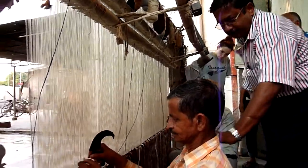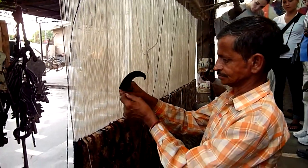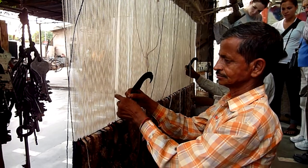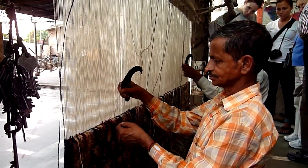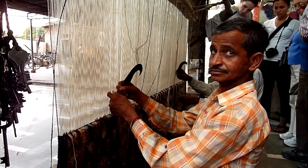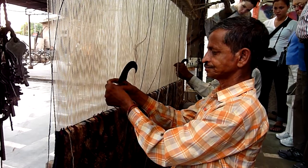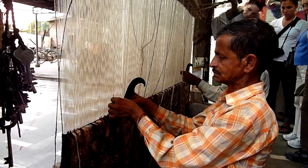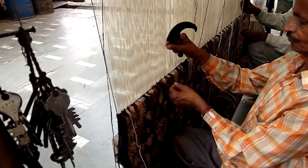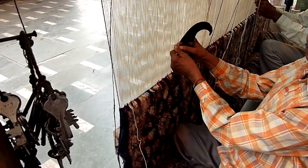Now watch them carefully doing one single knot in very slow motion. He takes one color of wool in his left hand, pulls one string from the front row, puts the wool in. Then he pulls another string from exactly the back row, returns the wool in between the two, presses it down with his thumb, and chops it off. This is one single knot of the Persian style.